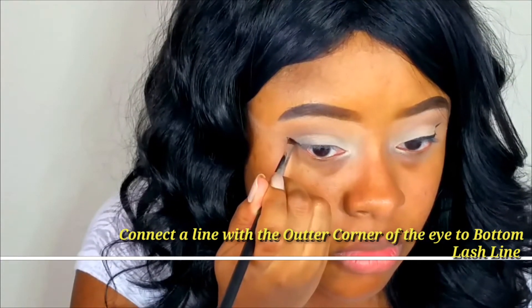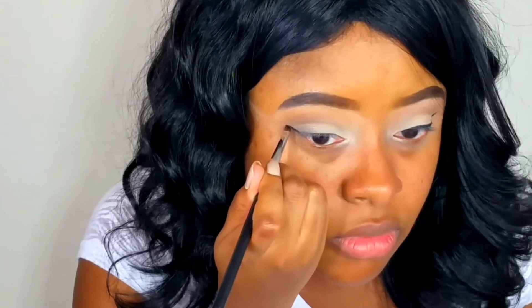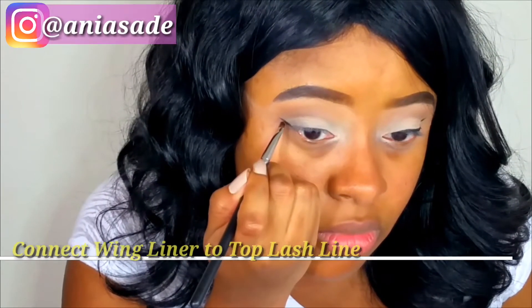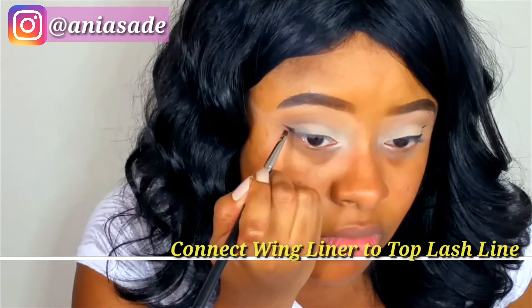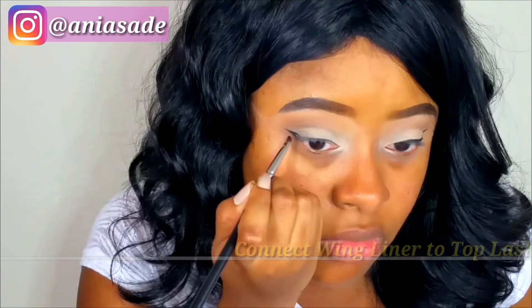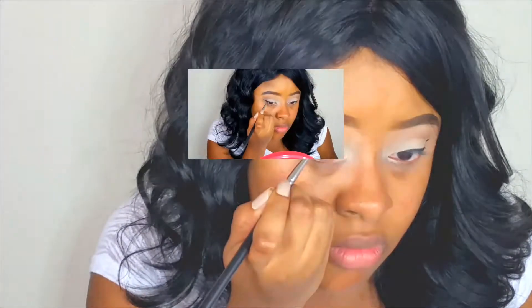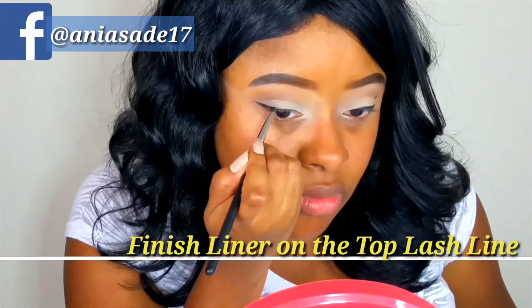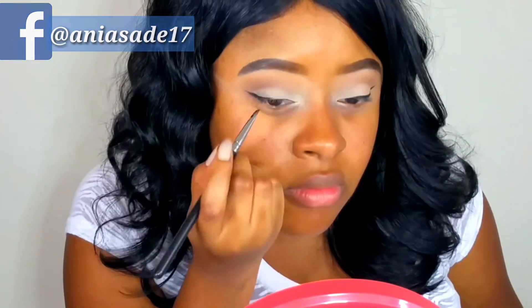Now that I know that, I can draw my line going toward where that fold is, all the way to the lower lash line. Then I connect the second line coming out of that first line I did for the tail, and it's going to stop at my top lash line. This is where you connect around your top lash line and fill in where that tail is.